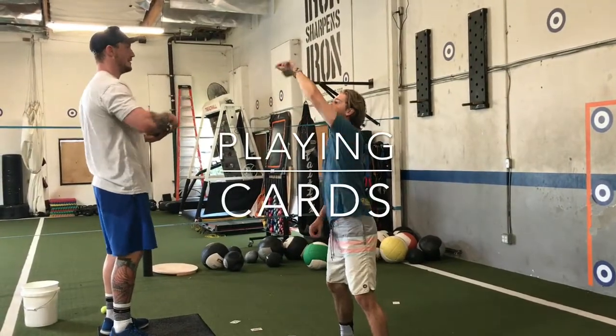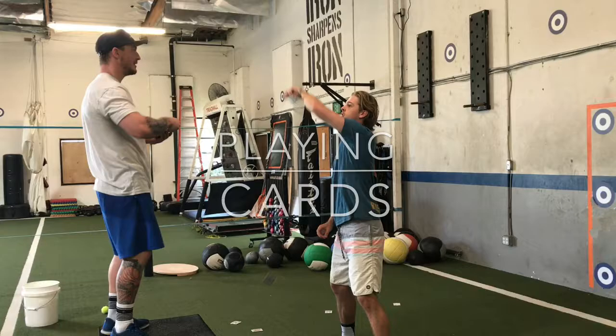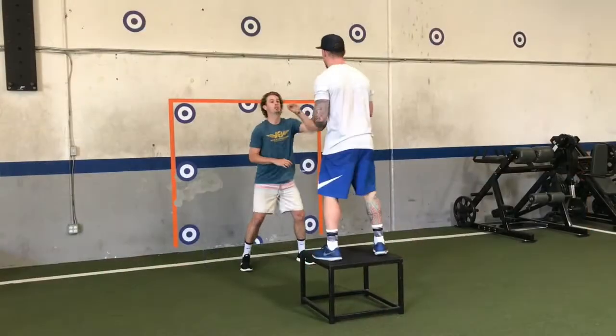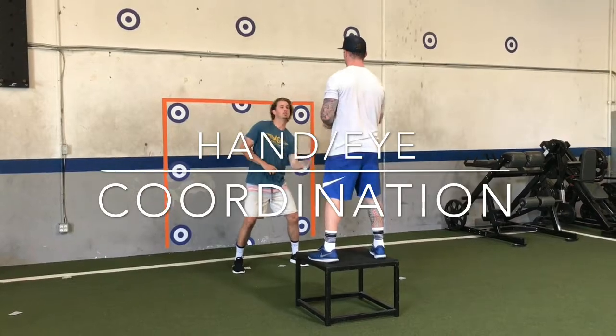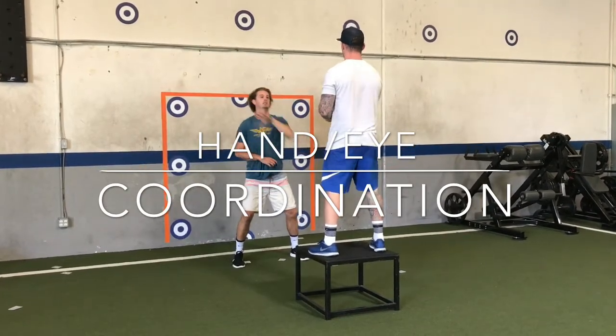We will be going over goalie specific hand-eye coordination drills as well as read and reaction drills. The great thing about these drills are that they can be done anywhere with little to no equipment.